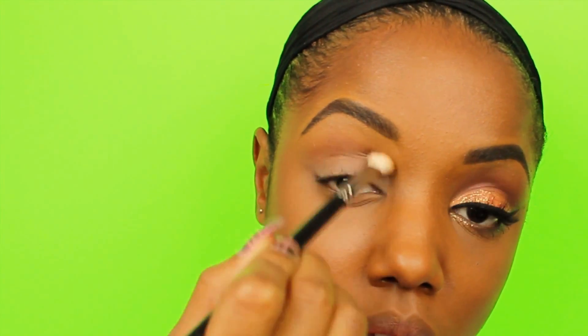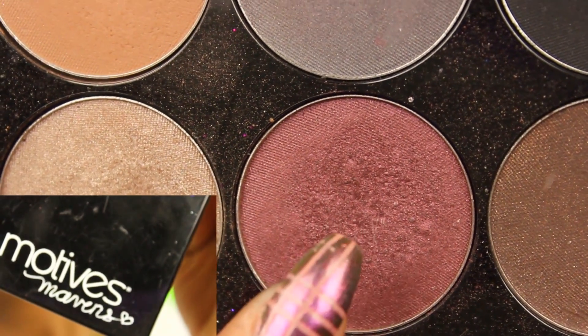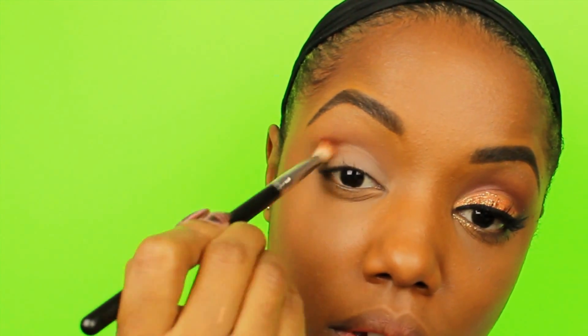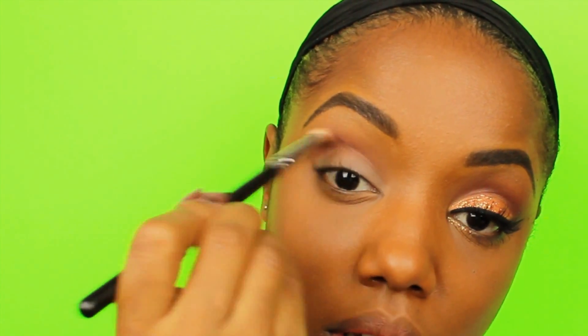Not quite in the crease but blending it towards my crease area so that I can create another transition color with Bordeaux from the same palette. This one I'm placing directly in my crease, starting in the outer V and concentrating on that part before dragging it into the center crease of my eye.